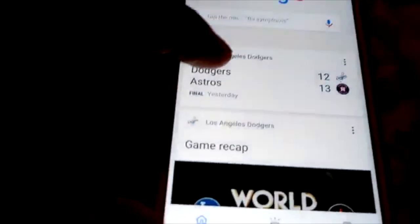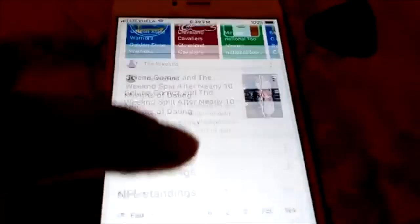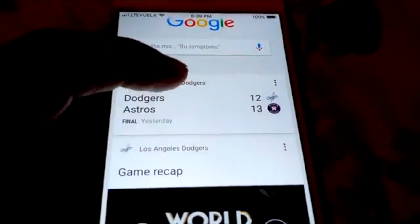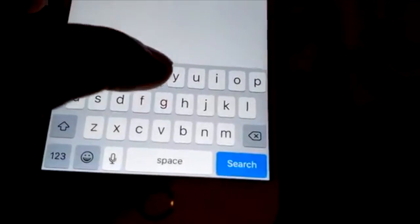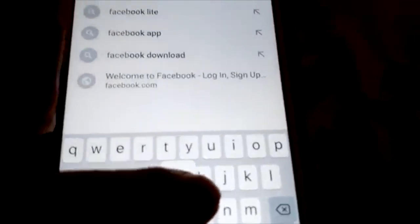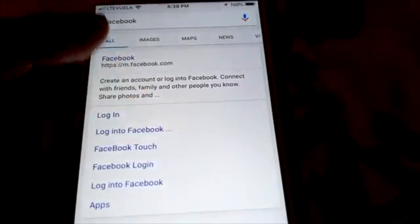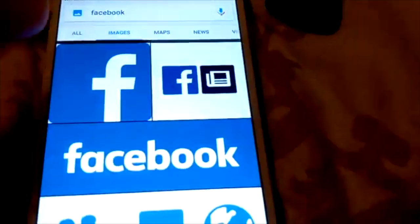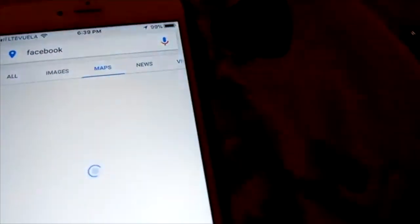Look, my phone works. I fixed it, no more jittering. You see that, everything works perfectly. I can type, like Facebook, whatever — everything works perfectly.